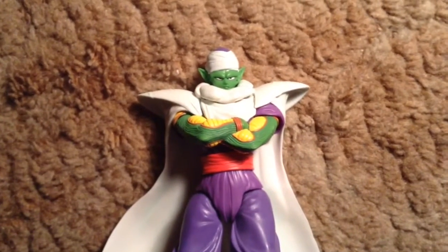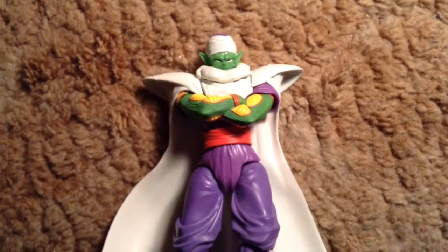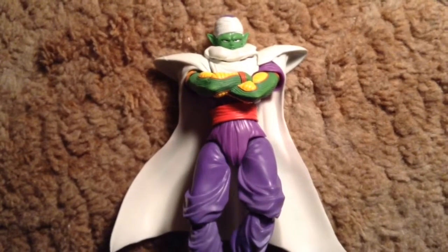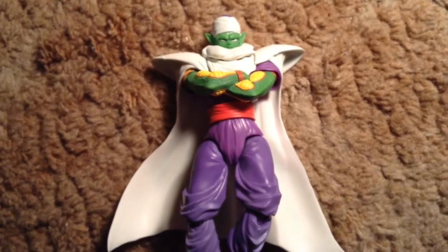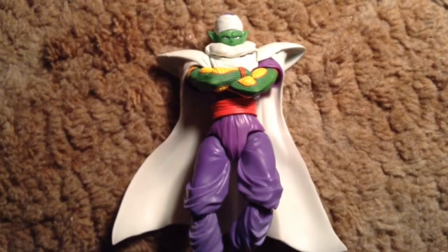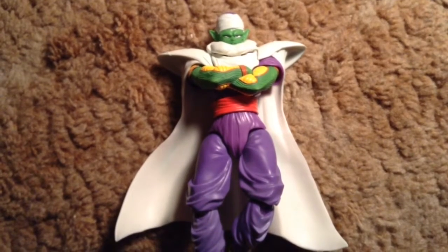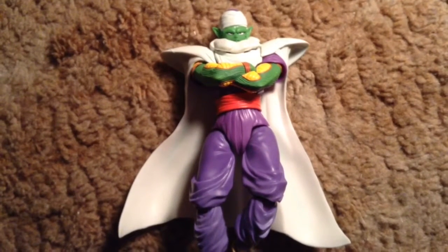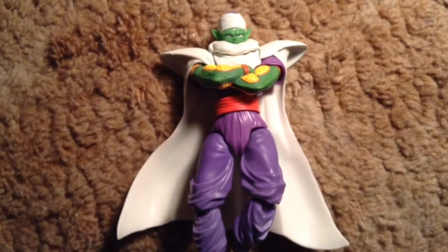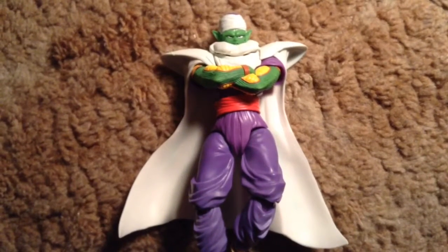Here you have Piccolo in full badass array — turban, cape, looking iconic as hell. Love this figure. Highly recommend him. He's different enough from the standard Saiyans who are mostly on the same Goku mold. If you're a Dragon Ball fanatic, you have to have them all, so highly recommend Piccolo. Very awesome, very well painted — not perfect, but good enough if you can get past the torso and legs being two different shades of purple or blue. A gorgeous figure nonetheless and a must-have in this series. That was the review for today — highly recommend it, and I'll see you guys another day.